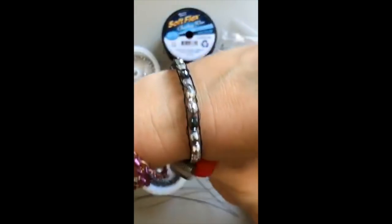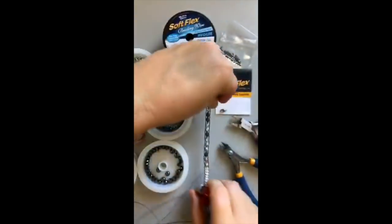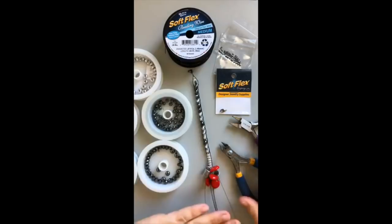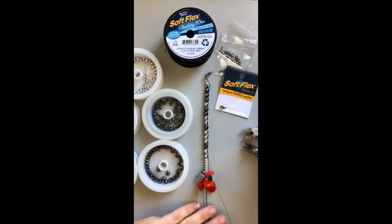I'm going to show you how to get this started and how you can make one of these bracelets yourself. I'm using beads from Beadaholique that I had left over from a design challenge — Soft Flex does not carry the beads shown here, but we do carry the lobster clasps.